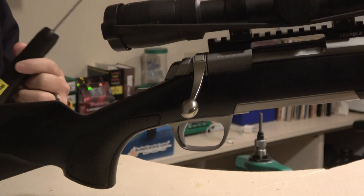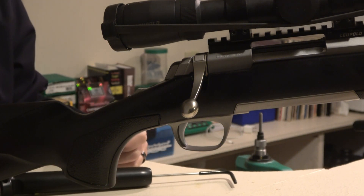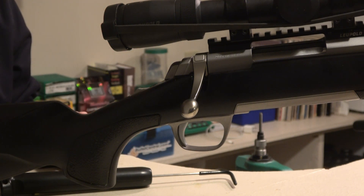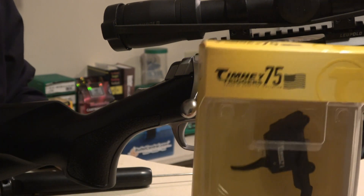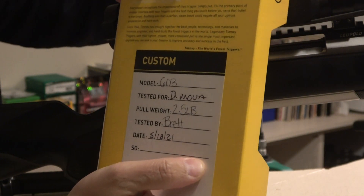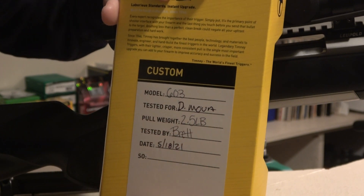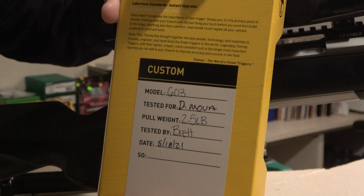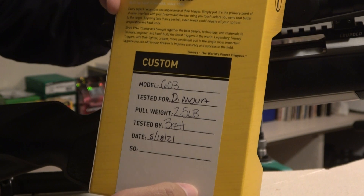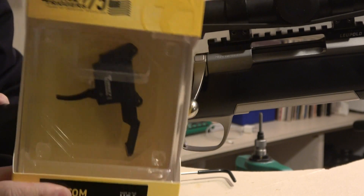We're going to put a new trigger in — my dad doesn't even know I'm doing this. It's a late birthday and early Father's Day gift for him. This is the one we'll be using: the Browning X-Bolt trigger from Timney, model 603. I had it set at two and a half pounds from the factory, tested by Brett, and it was shipped out a few days ago.